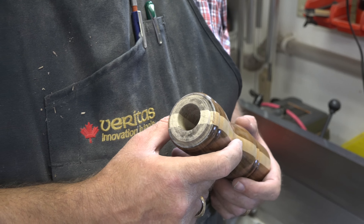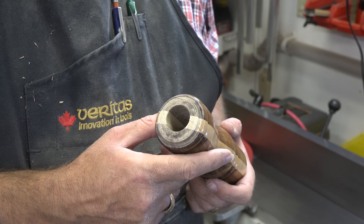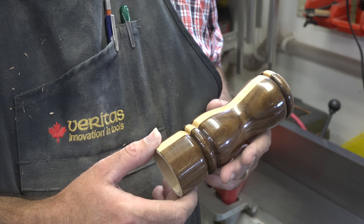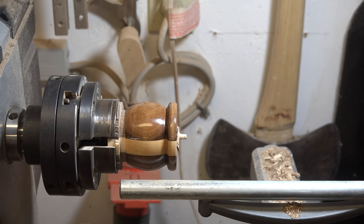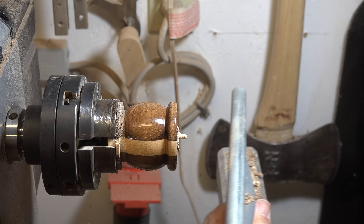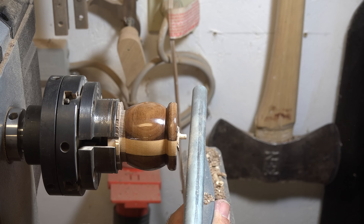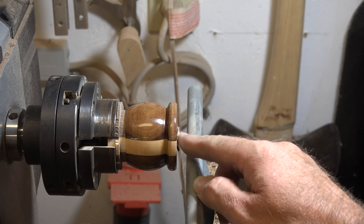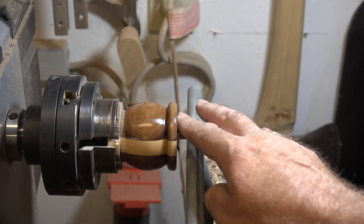We're going to move back to the lathe and start working on the knob for the top of the pepper mill. The first thing we're going to do is spin our tool rest to face the front of this knob, and we're going to clean this up — take away this center nib and completely clean it up — and give it a light sanding just to make this nice and flush.